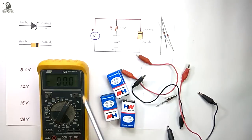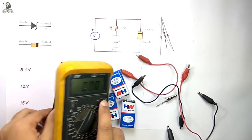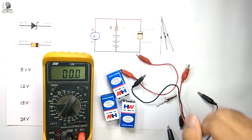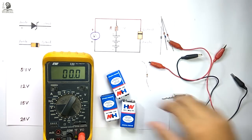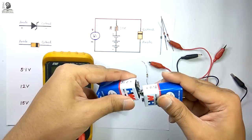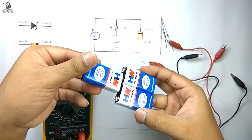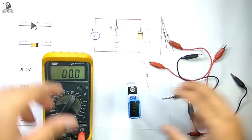And a voltmeter — I am using this multimeter as a voltmeter here. Let me complete the circuit. First I am connecting the three 9-volt batteries in series as I have shown in the schematic. It is very easy to connect these batteries in series. Now our power source is ready.